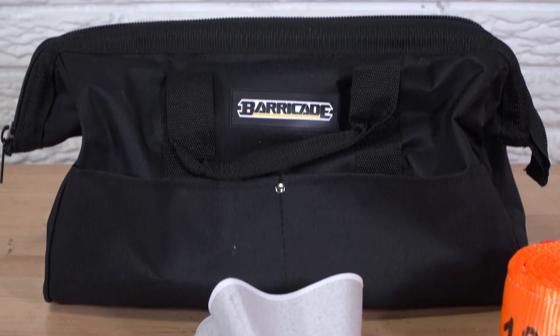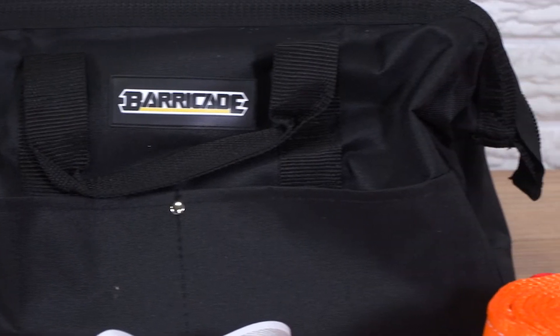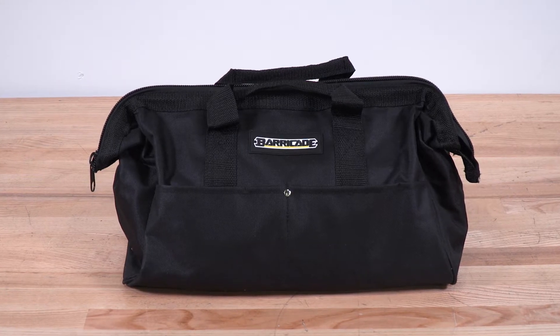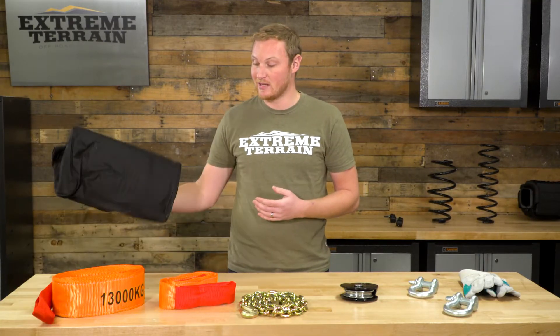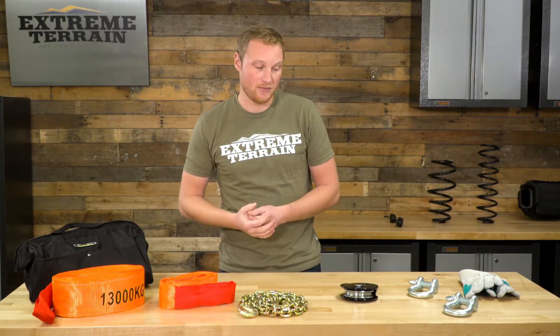Let's talk about the parts included in this kit. First, you're going to have your carrying bag, your storage bag. This might not seem like a huge deal, but when you have all of this gear just floating around in the back of your Jeep, it is very nice to keep everything organized. It's a sturdy bag with a heavy-duty zipper and lots of pockets inside and outside, so when you do get stuck, you reach in the back of the Jeep, grab your one bag, and know exactly what you have.